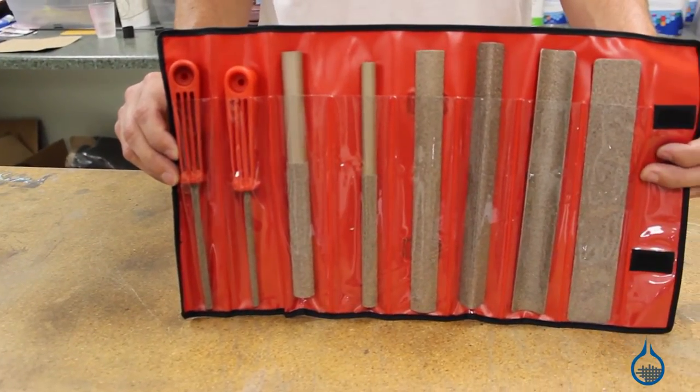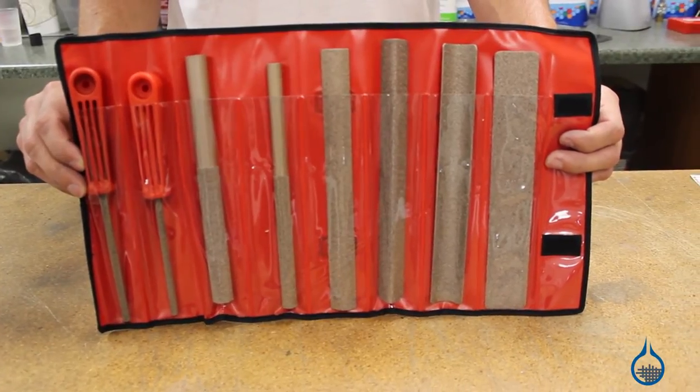We have several options starting with our number 1921, which features eight popular coarse grit tools. We also offer the most commonly used flat, round, and square files individually.